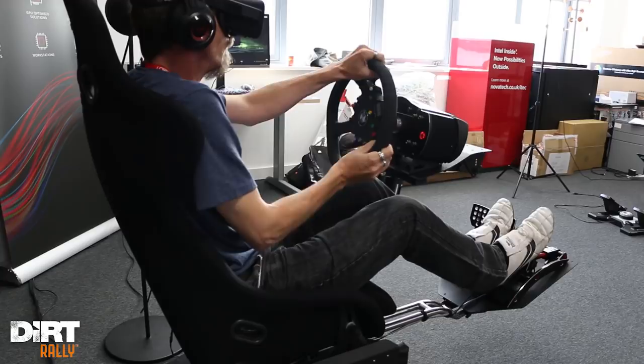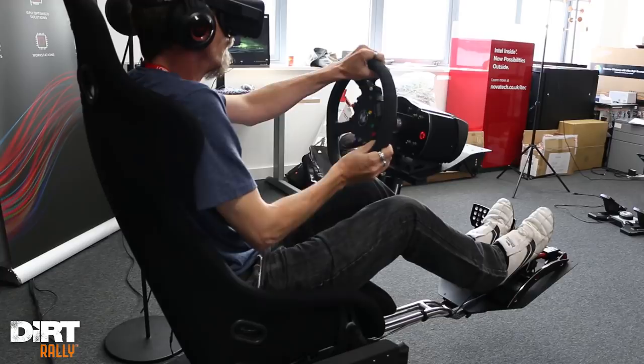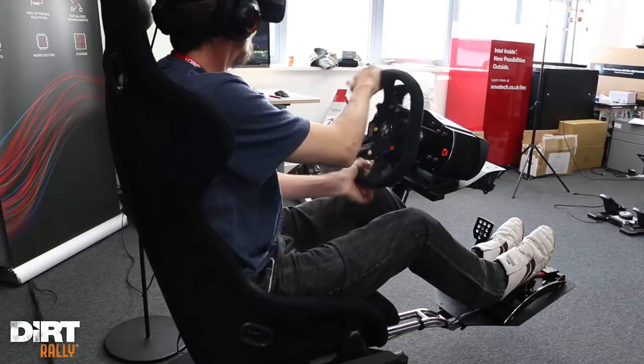By the time I'd finished the seven-minute stage I was driving, I actually felt quite beaten up when I got out of it. And to me that's exactly how I want to feel after a long rally stage — even just sitting at home with my G27 doing these stages I work up a sweat, but this thing really makes you feel what's going on.